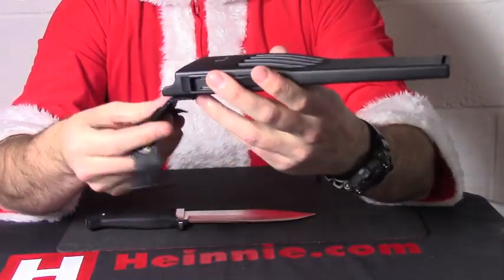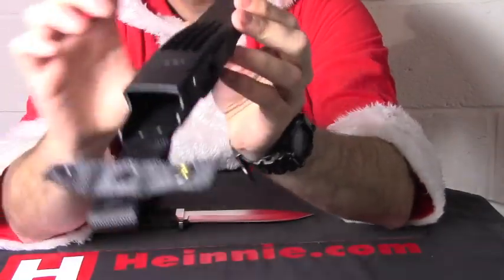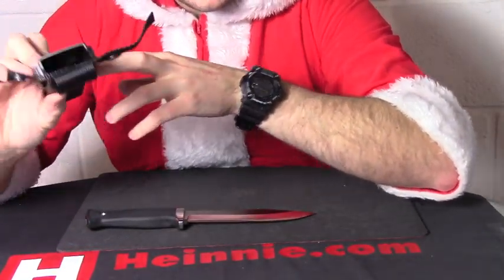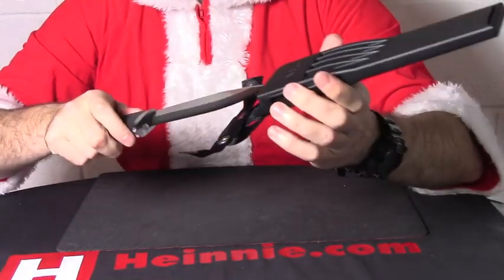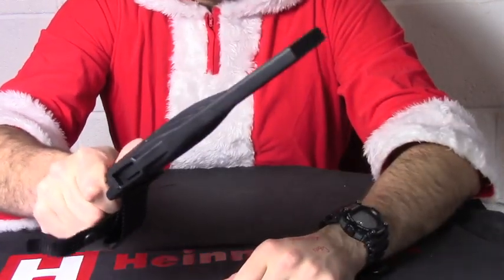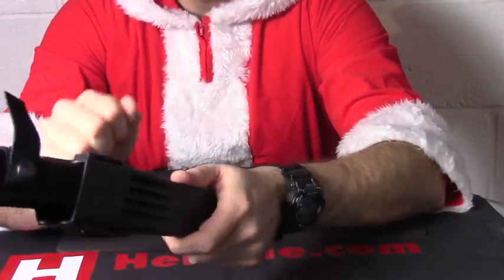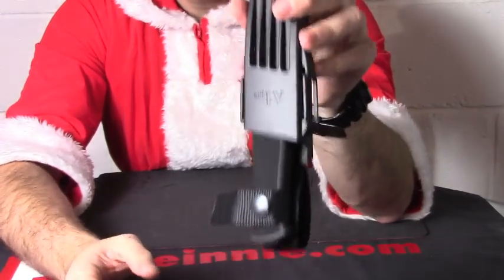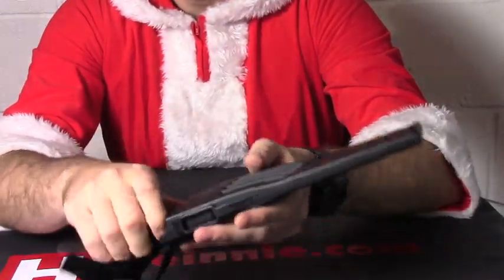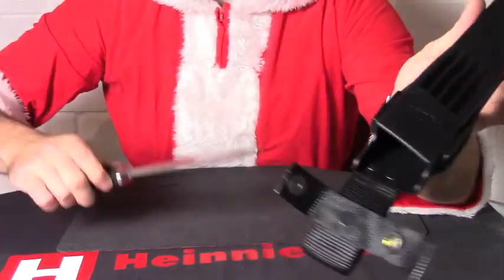Moving on to the sheath — still Zytel, but what you have on there, they've mounted two little lugs either side. They've narrowed it down in there, so what happens is when the knife's in the sheath, you get a really nice definitive click. No rattle at all. So if you do the popper up — there we go — nice and solid. Inverted carry on there, nice and silent, but a very definitive click as it goes in now, thanks to the steel bolster and the narrowing down of the sheath.